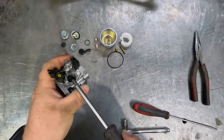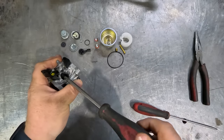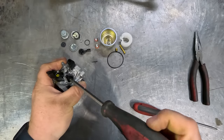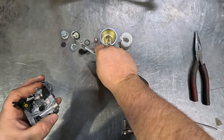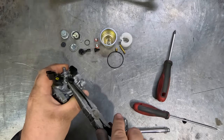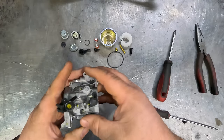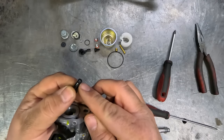Next step, we'll take out the idle screw and the idle jet — just with a couple of pointy nose pliers it will just pry out. Please note there is a little O-ring on the bottom of that jet, just make sure that comes out with it as well.